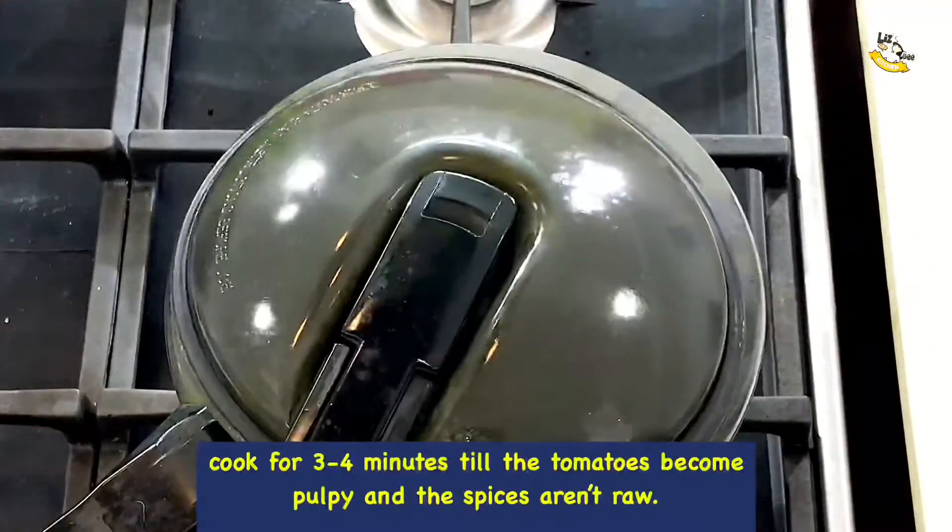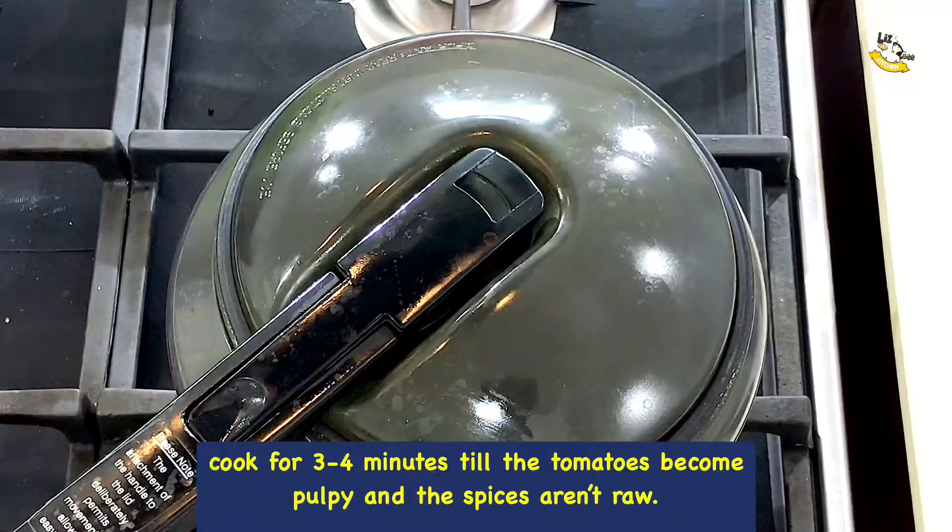Cover the cooker with a lid and cook for 3 to 4 minutes till the tomatoes become pulpy and the spices are cooked.